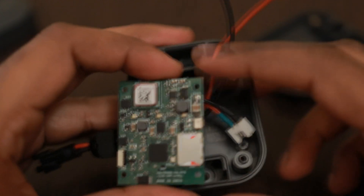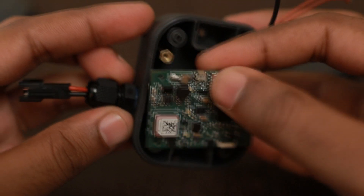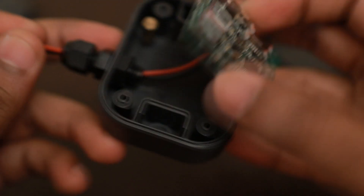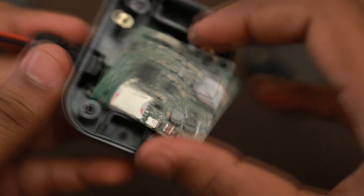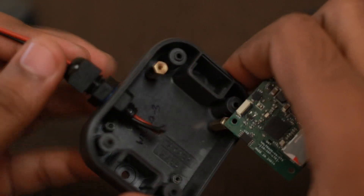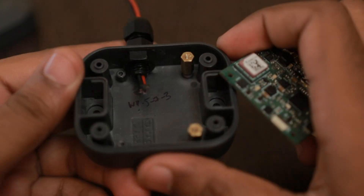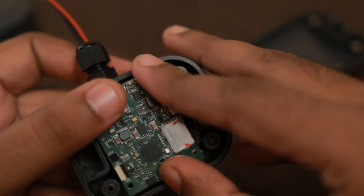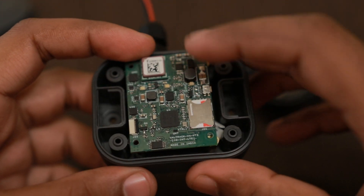If you have any questions about this product, you can drop a mail to ravi@valetron.com and if you have any technical questions you can post them on my forum at www.EmbeddedAdvice.com. There is space for about a 400 to 500 mAh battery here, which could easily give a backup of about two to three hours continuously.